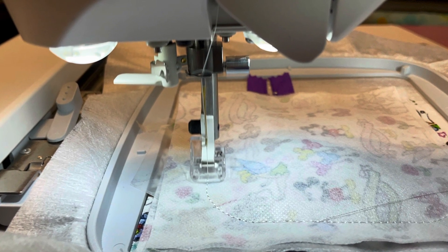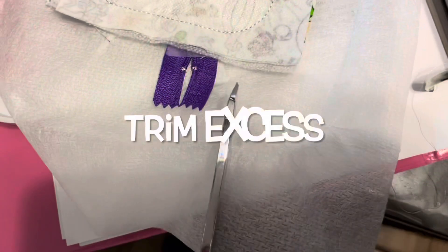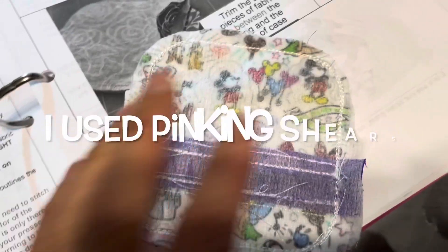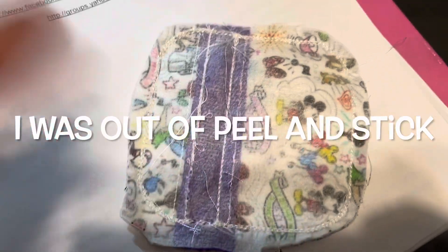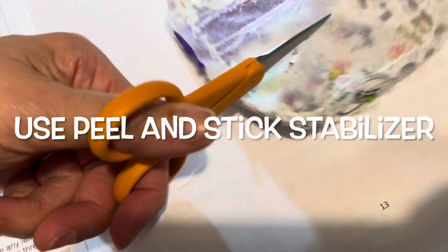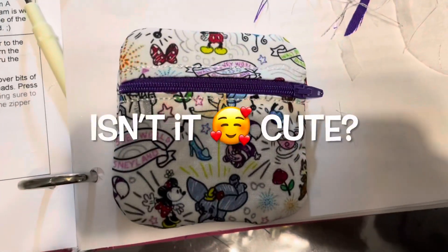Here you can see I'm getting ready for trimming the excess, cutting all around it. I used my pinking shears after this step. And again I was out of peel-and-stick, but you should use a sticky stabilizer.